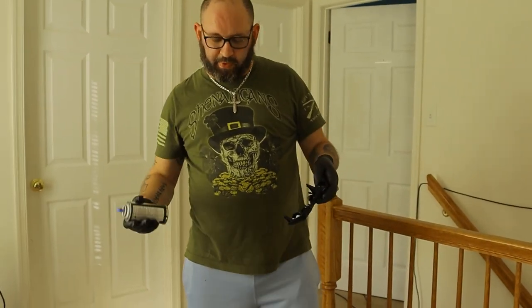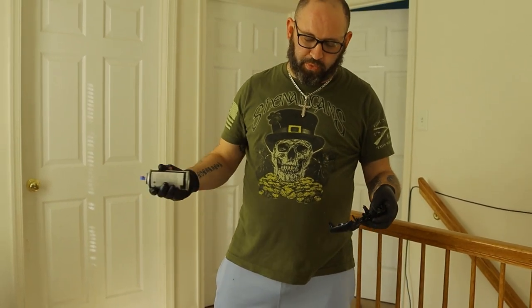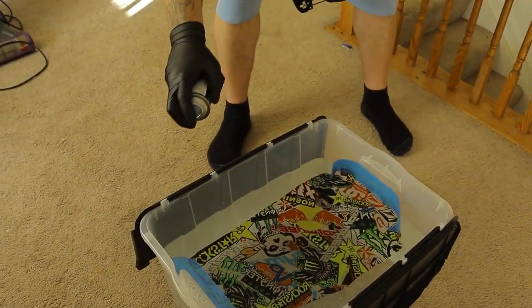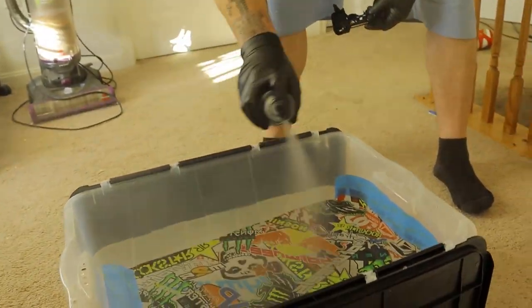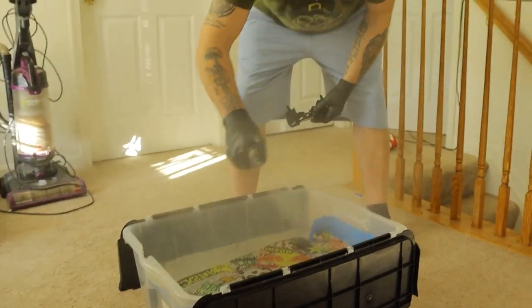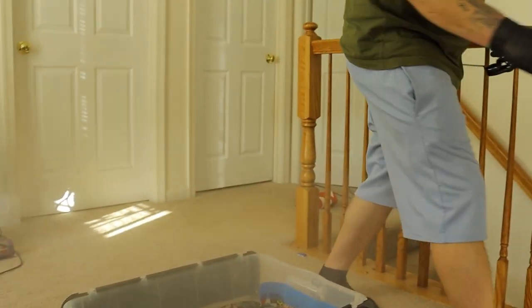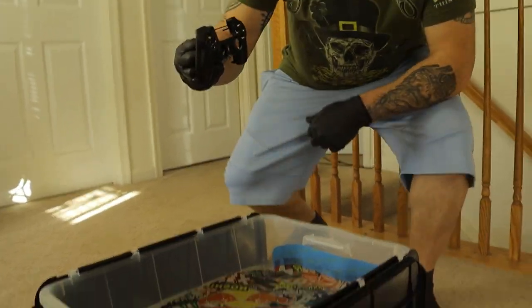We got our hydro dip film from Amazon — you can use numerous different layouts. Once you put your film in the water, you want to leave it for about 60 seconds, then you're going to spray pretty good with the activator and then you are ready to go.